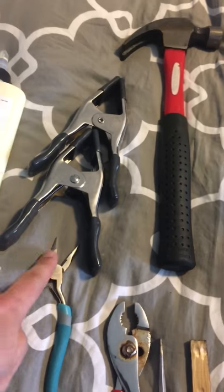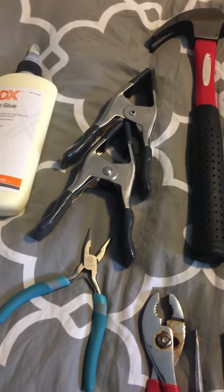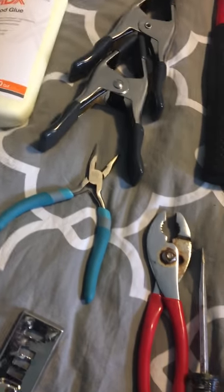The tools I've used are basically a hammer, a couple of clamps to clamp the wood glue when I glue it back in, needle nose pliers, a pair of pliers, a flat screwdriver, and just a piece of wood.